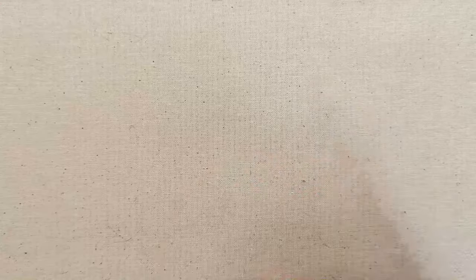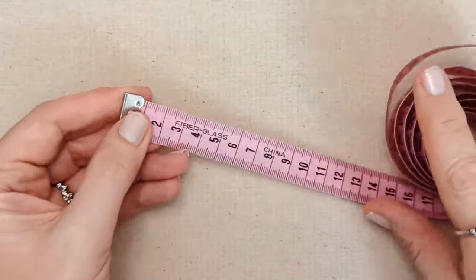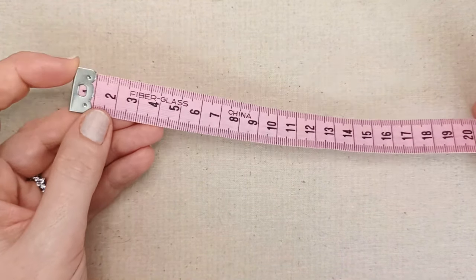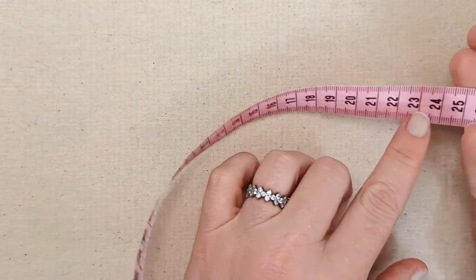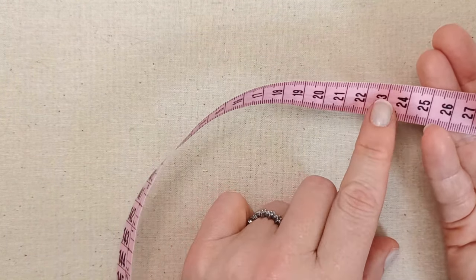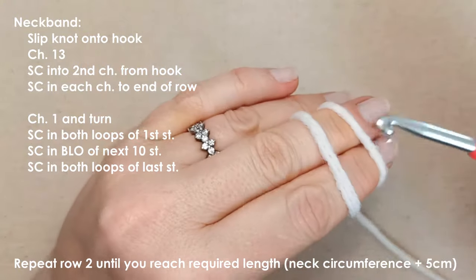Let's get started. Before you begin the crochet portion, take a measurement of the circumference of your cat's neck. It doesn't have to be exact. Malbu's neck is around 23–24 centimetres, so I'm going to use that as my starting point. Slip knot onto your hook, however you do that.